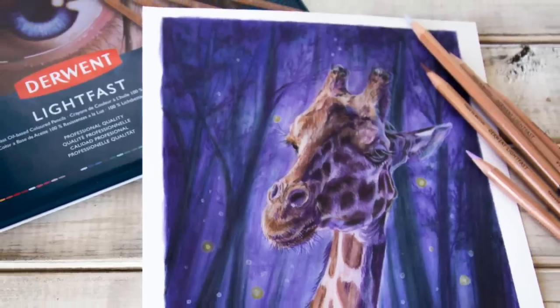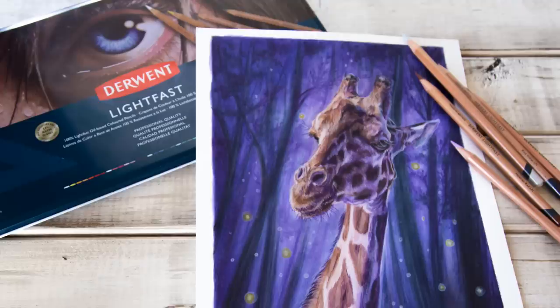Today I'm going to be reviewing the new Derwent Lightfast colored pencils and doing a demonstration with these pencils on this giraffe.